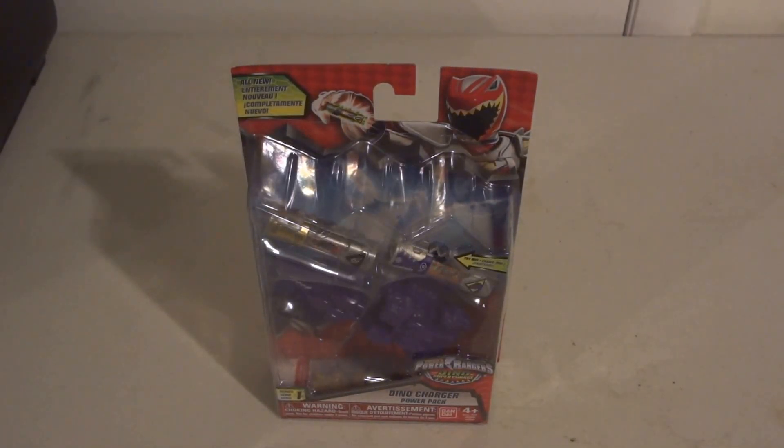Hi, today we're going to be doing an unboxing video with you of the Power Rangers Super Dino Charge Dino Charger Power Pad.